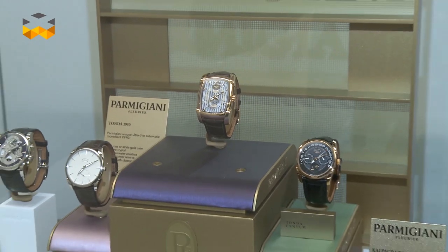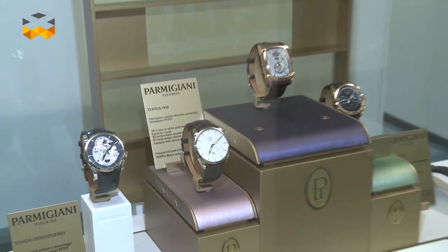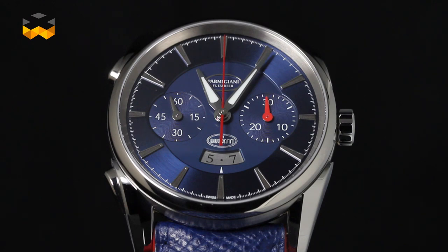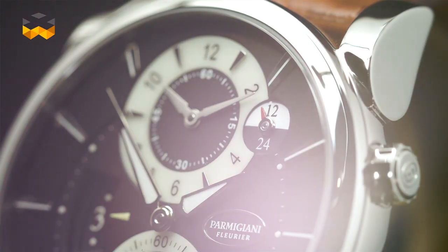Hello, today we are going to see how we produce a dial. We are in Cadrance, in La Chaux-de-Fonds, which belongs to the Parmigiani Group, and we are going to see the different steps until we have a final dial, which is a very, very special piece of a watch. It is the face of the watch, in fact. So, let's go and discover how we make very beautiful and exclusive dials.